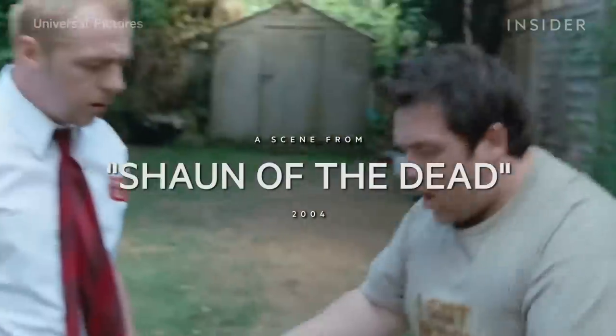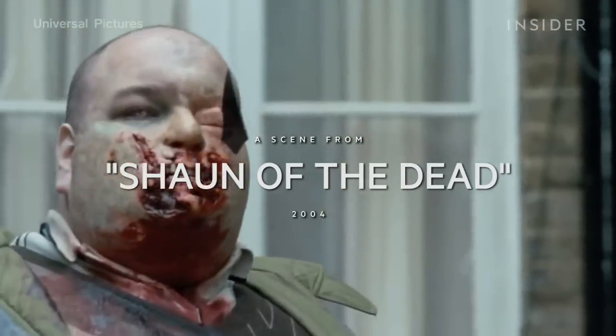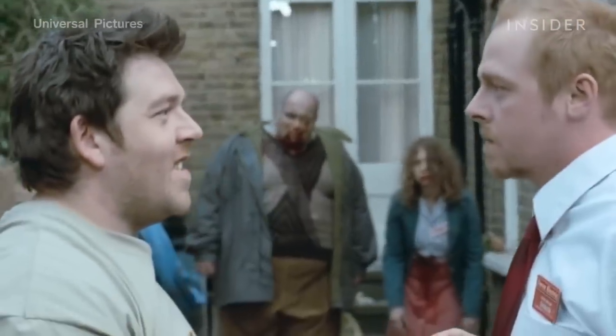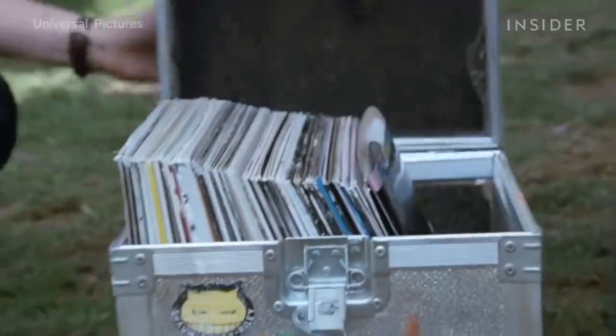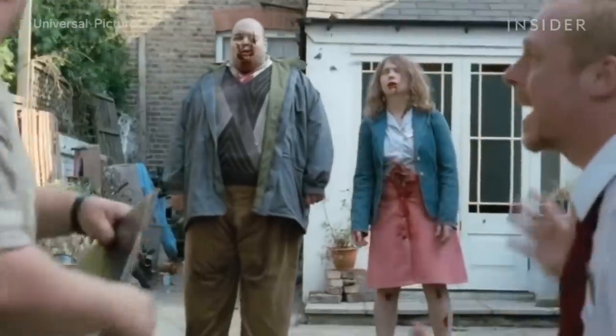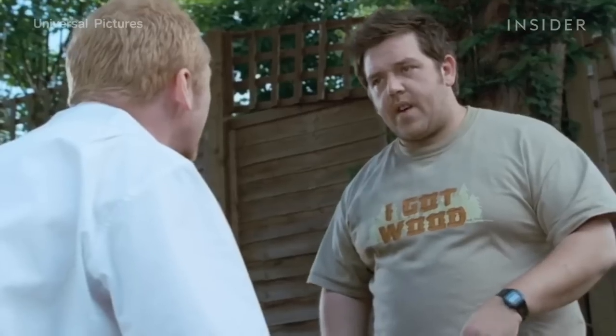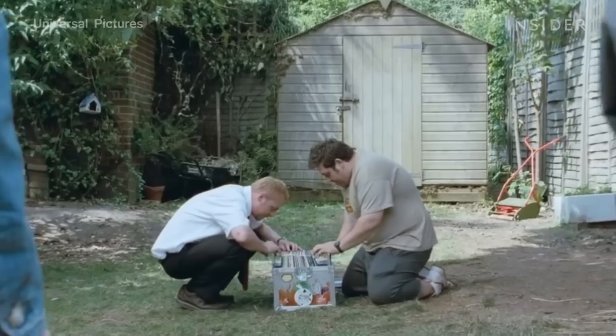The clip I picked for this challenge was the Shaun of the Dead record-throwing scene. I picked this scene because it's one of my favorites in any film, just in terms of being a scene by itself, but also because the sound design and effects and Foley for it are just so well done. I was just like, I have to do this scene.